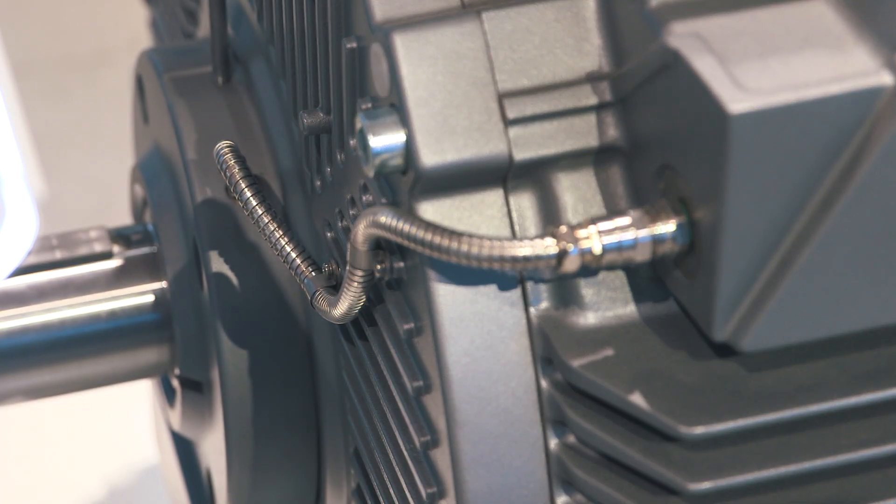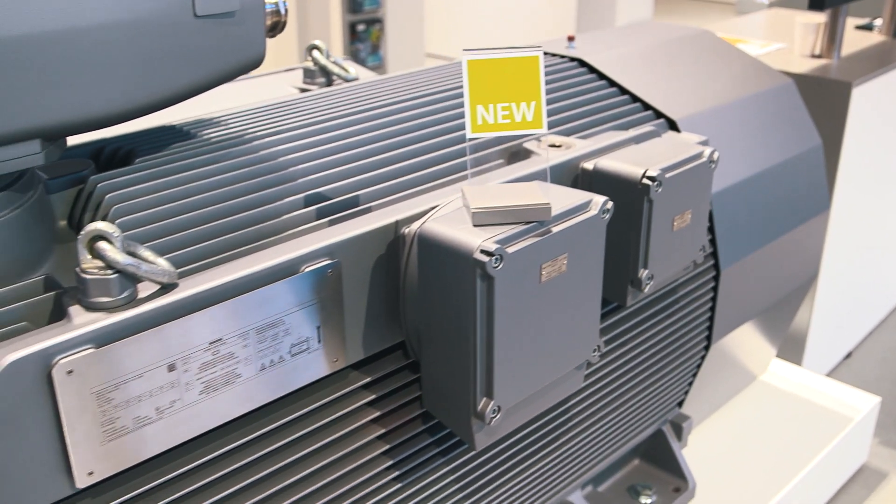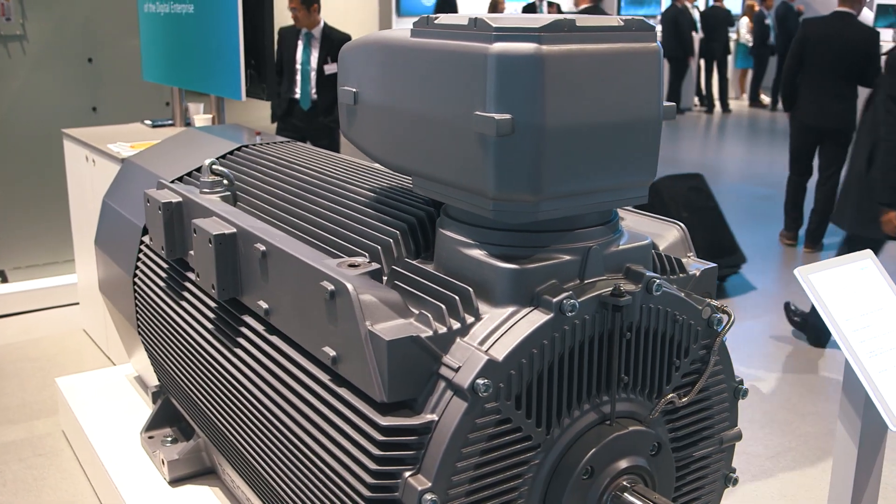We are especially proud of the new patented cooling concept of the air-cooled flame-proof version. With this innovation we are heralding in the next generation of high-voltage motors. Well proven tube cooling elements have been integrated into the rib-cooled enclosure, which has significantly improved the cooling of the IC411 motor. At the same time, the state-of-the-art fan design with intercooling system guarantees optimum cooling.